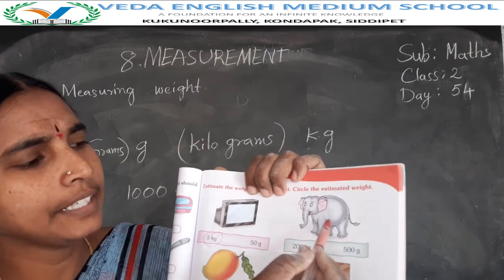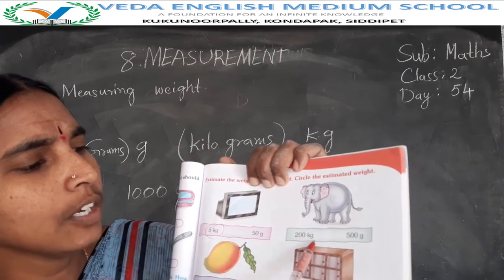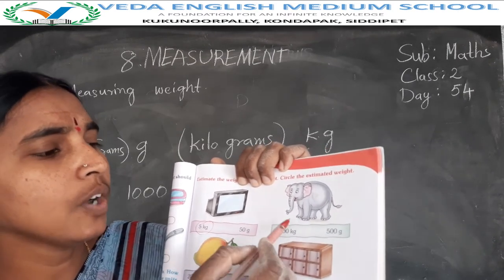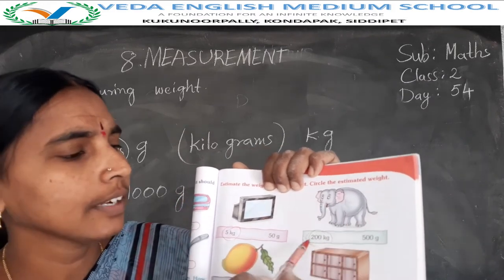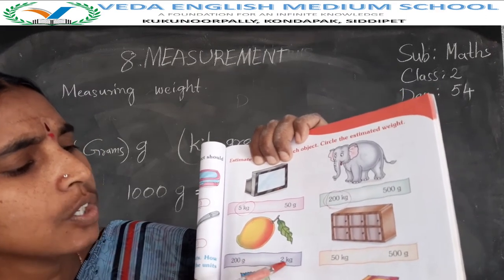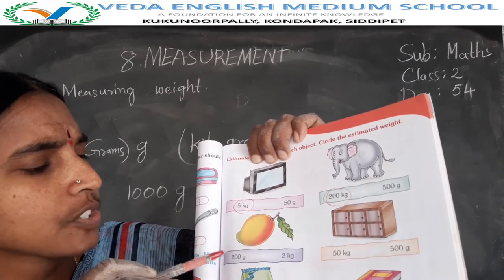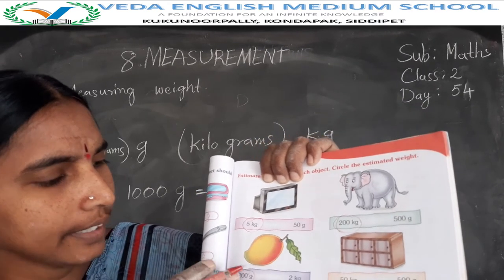Next object is here: elephant weighs 200 kgs. Next, one mango — one mango is 200 grams or 2 kgs? Light weight, so this mango has only 200 grams.